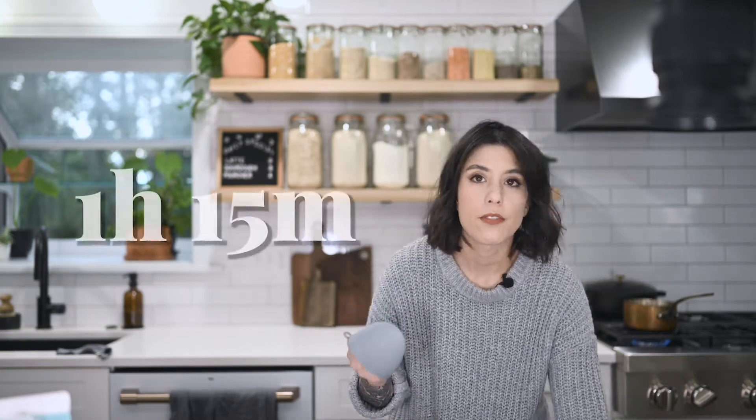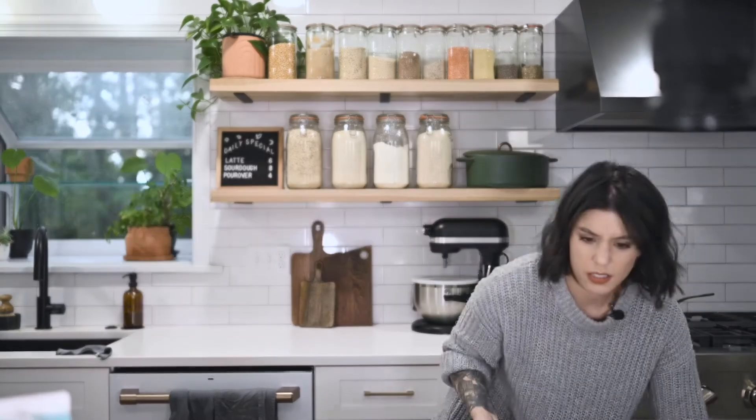My potatoes are done — it's been an hour and fifteen minutes. We're going to go ahead and pull these out and just set them aside to cool.